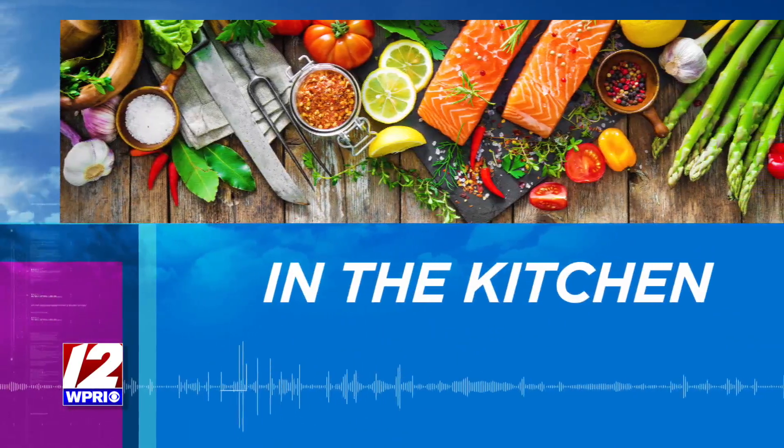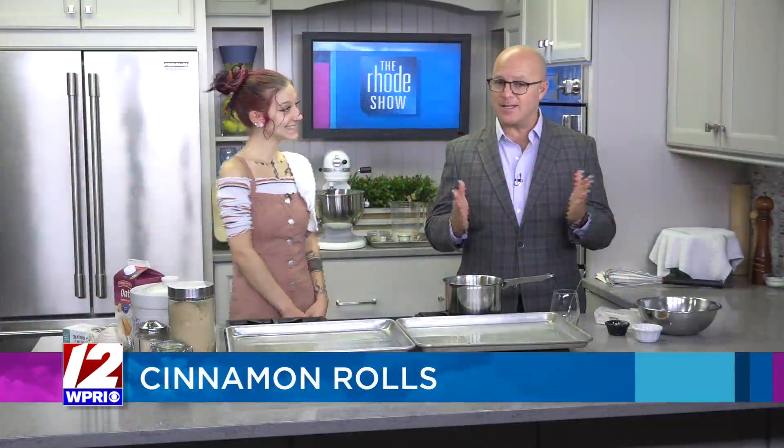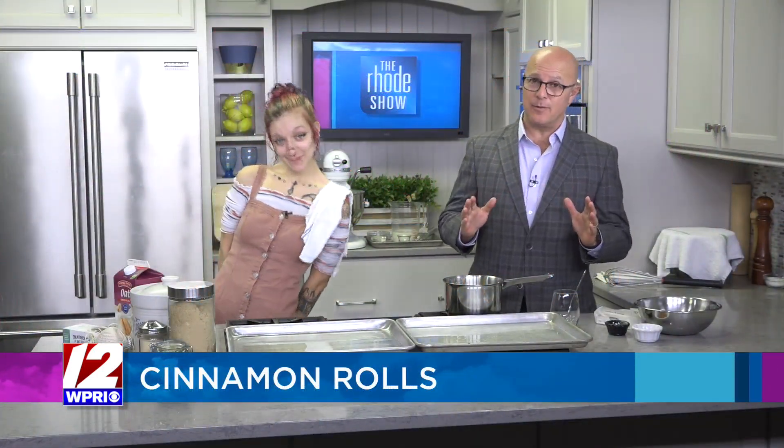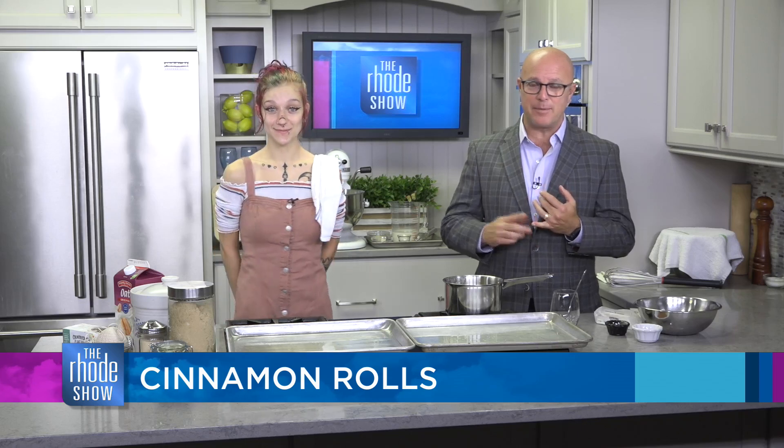We are in the Roadshow kitchen this morning. Guinevere Furtado is here from Goodies by Guinevere, and we are making something delicious. I love cinnamon rolls, but Gwen's going to mix it up. We're making cinnamon rolls shaped like pumpkins, since we're doing the pumpkin theme today.